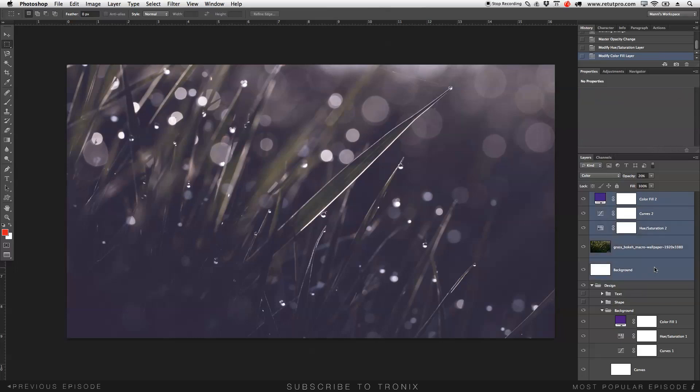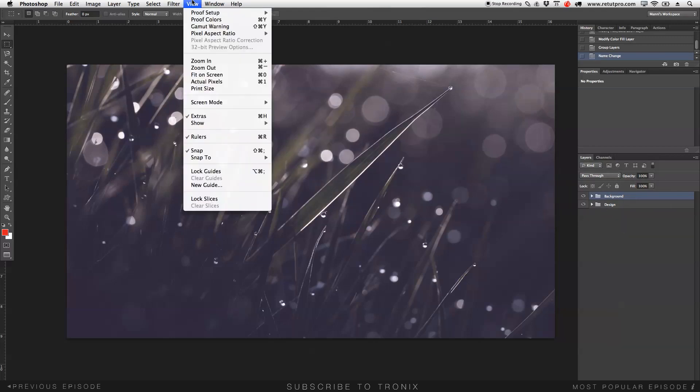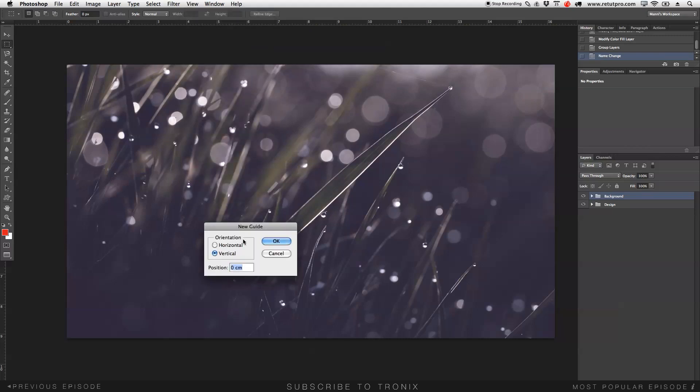I'm happy with that. I'm going to select all of these layers, hold Shift, then press Command G to put them all together in a group. I'll label it 'background.' That's our first step — creating the background. We can turn everything off now. That's how I created the background.